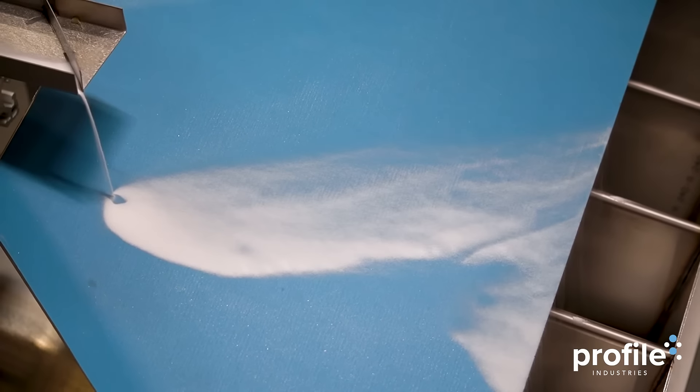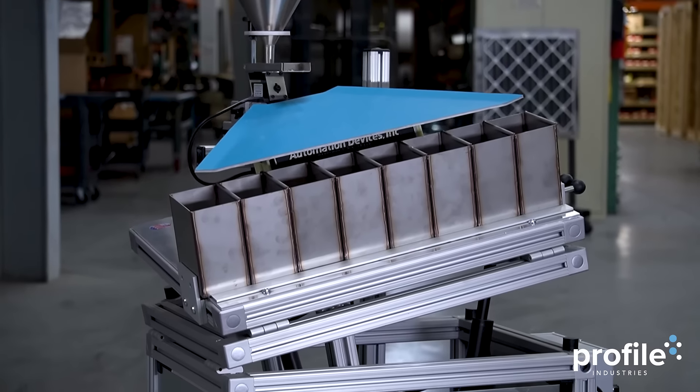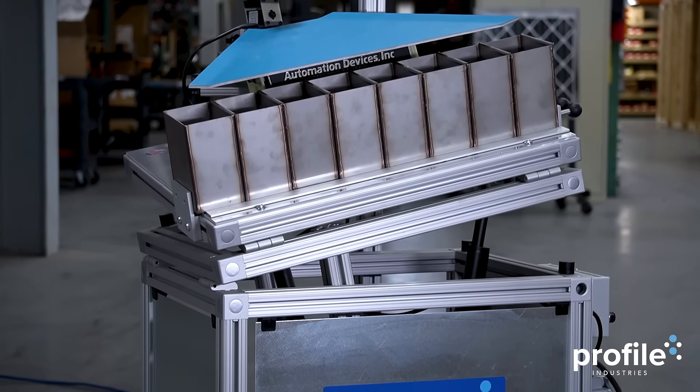With the Oscillating Sorter, even the most challenging sorting tasks can be accomplished with ease, flexibility, and high-end results.